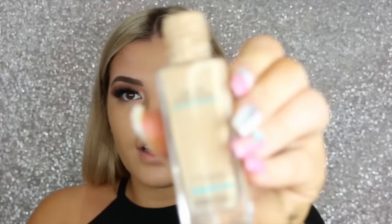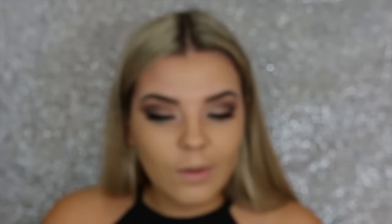I like quite a full coverage, so I probably end up putting around two layers on. This is my favorite drugstore foundation — it's the Maybelline Fit Me, so good. I'm just dabbing it on my face.